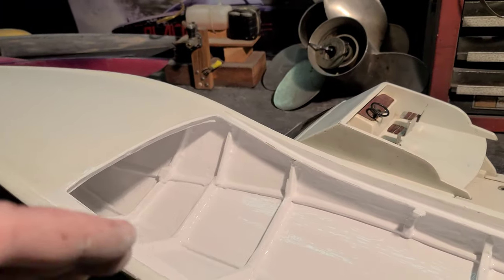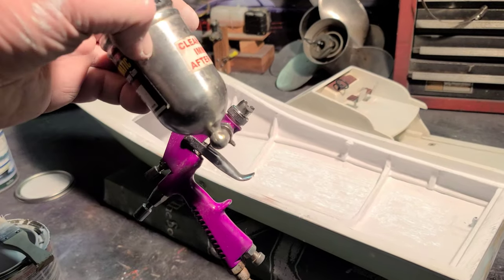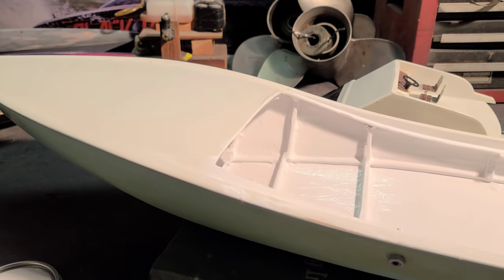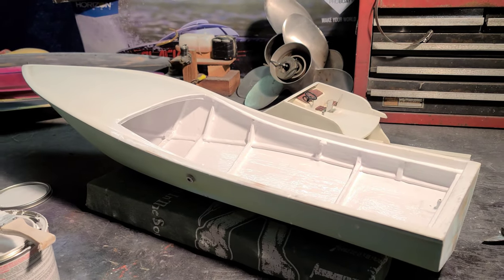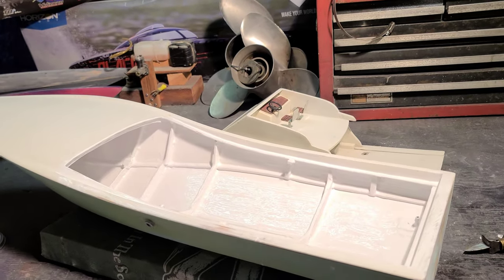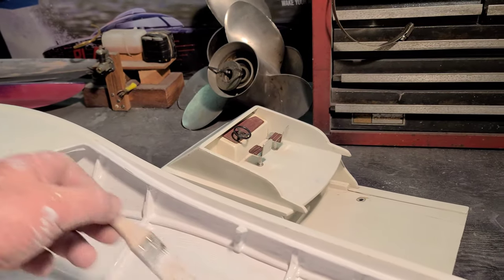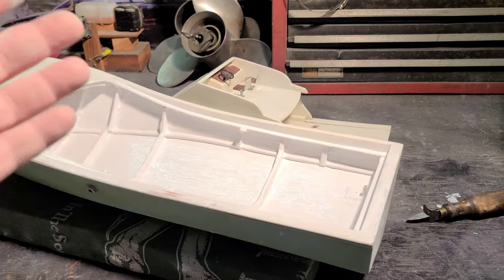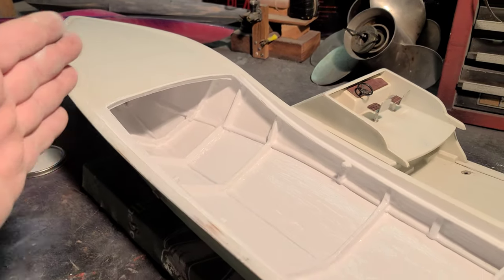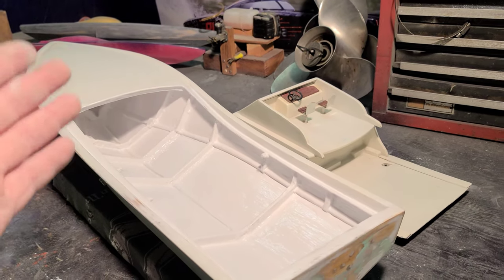We're going to let this dry up and come back tomorrow and spray it with my little touch-up gun — it's perfect for these little model boats. Sorry about the long video, but I just wanted to share a little bit about myself. I know you guys watch my videos and I appreciate everybody's views. I love all my subscribers — you guys have been great. I'm going to do some kind of giveaway around the 3,000 subscriber mark, so look out for that.